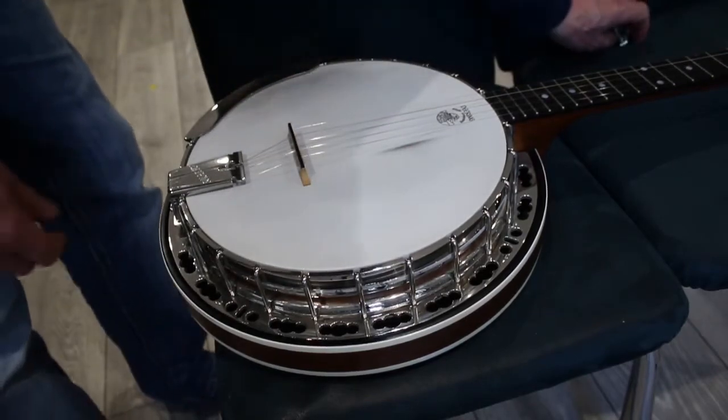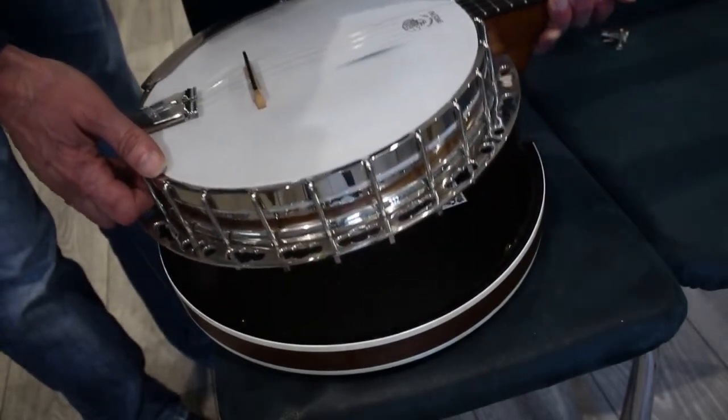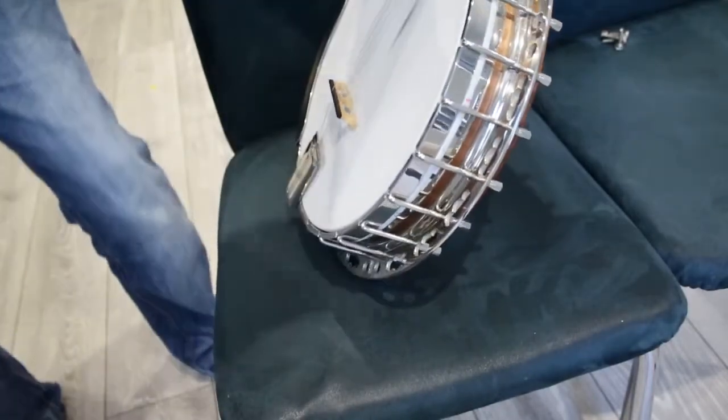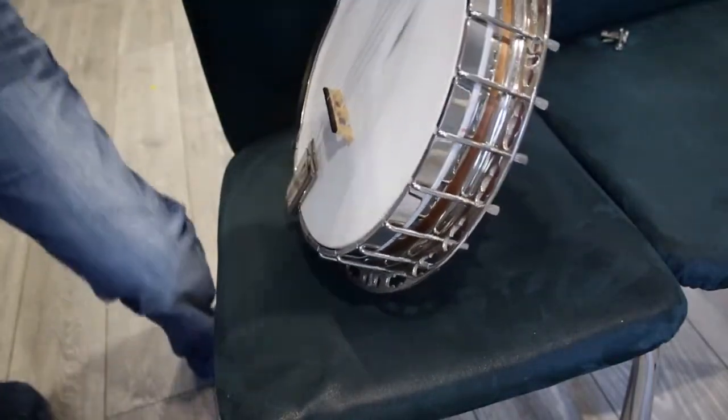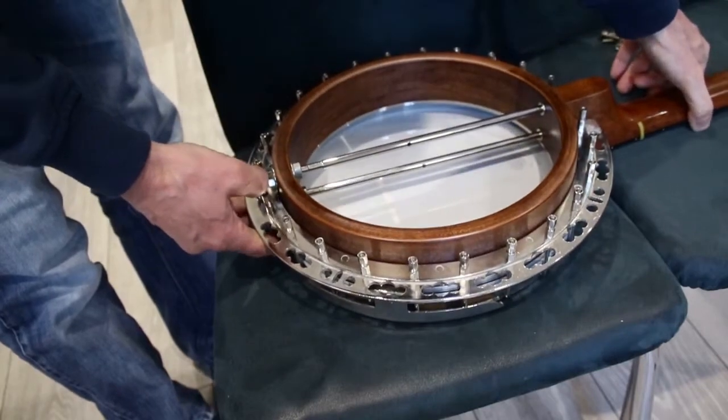Then all you have to do is just lift up the banjo itself and remove the pot. Then I'm going to flip the banjo over so I can start looking at adjusting the coordinator rods.